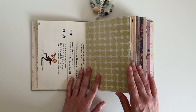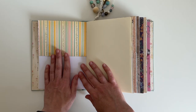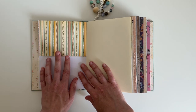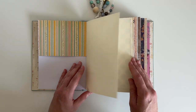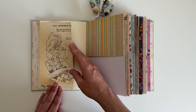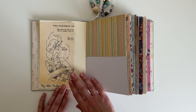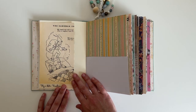This paper here is by Crate Paper — it's one of their older collections. And I believe this pocket is by October Afternoon. I've added some cream paper and this cute little tuck spot. This paper is by October Afternoon too. I did use some scraps that I had left over.